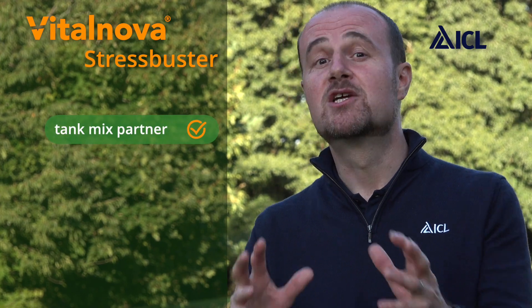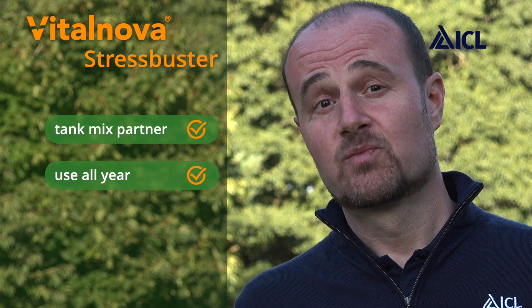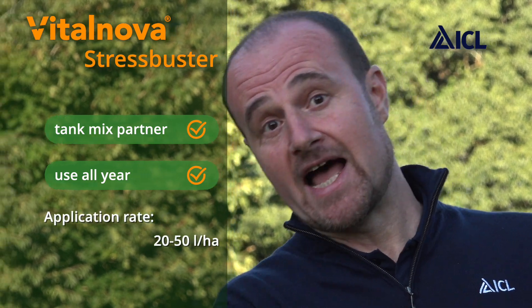VitalNova Stress Buster is a great tank mix partner and can be combined with nutrition or pigments to great effect. It can be used all year round with a flexible application rate, and we'd normally recommend 400 to 600 litres of water to get it to where it's needed.